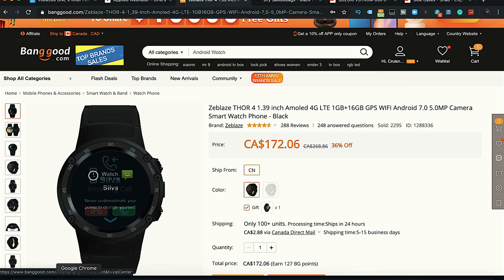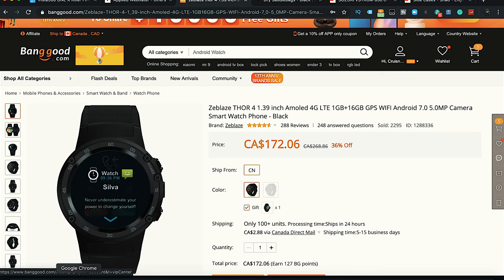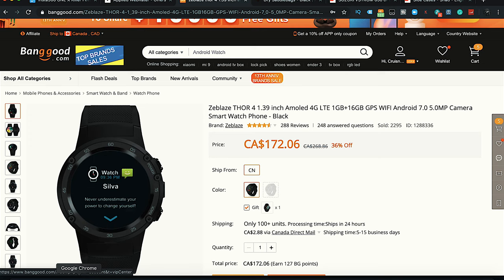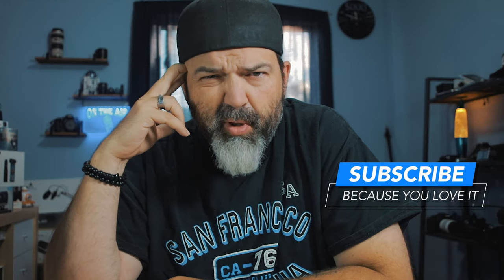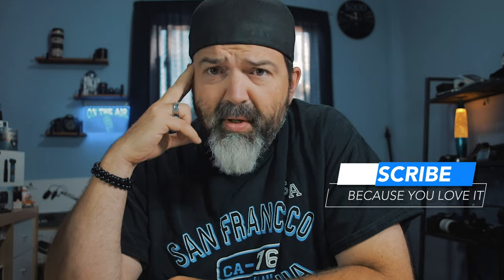All right, so here we go. This is the website. This got sent to me from Banggood — the Zblaze Thor 4, 1.39 inch AMOLED, 4G LTE, Android 7 smartwatch phone. Now previously I had the Thor 3 and we tested that probably about a year ago. We liked it, it was good, we had no qualms about it. Nice little watch. This is the updated version.